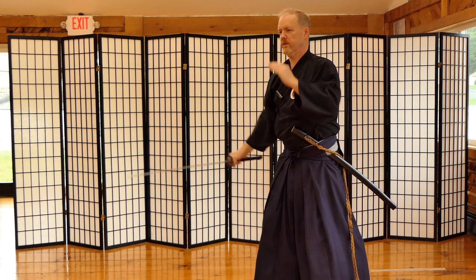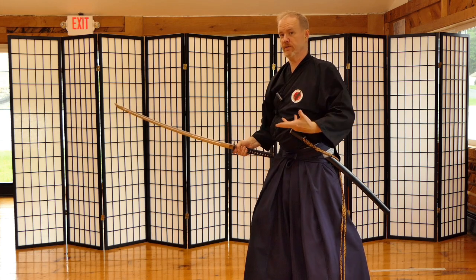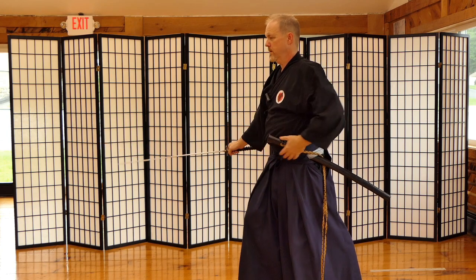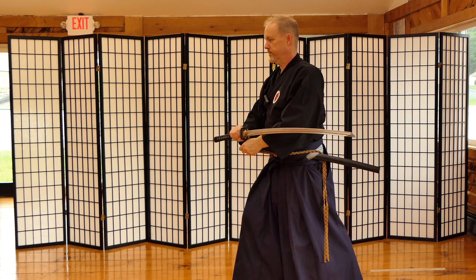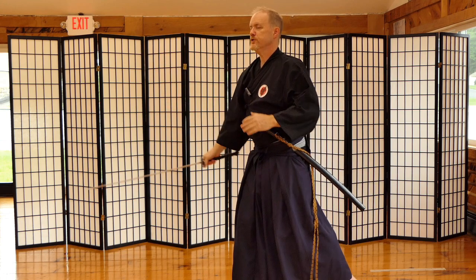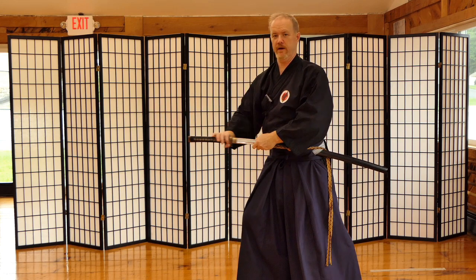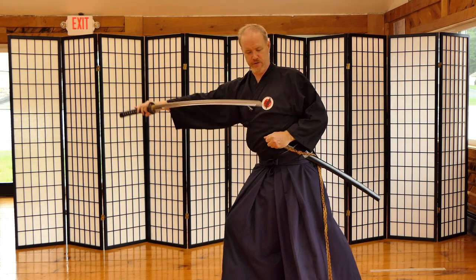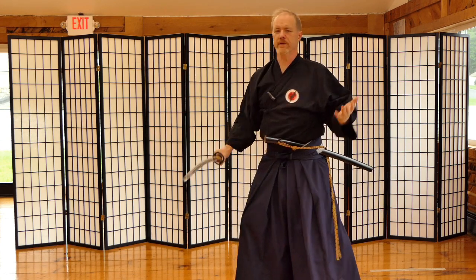There are different levels of competency, and the beginner's way to assess your level is at the noto because it's the most obvious indicator. For shodan — beginner level — we do noto very slow, with both hands together, getting the whole blade along the left hand to feel it drop in. For chudan — middle level — you get about half the sword running along the left hand. For okudan — advanced — you get just a little bit, then put it in.